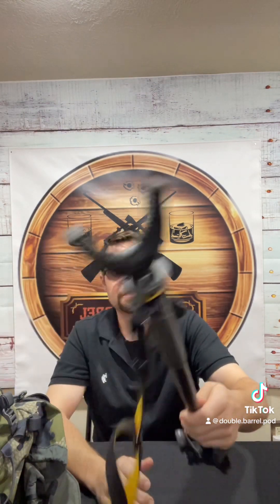Hey everybody, how we doing this morning? It's Chris from Double Barrel Podcast and I'm coming back at you with another Single Barrel Blast. We've been doing these segments and shorts on hunting loadouts and hunting gear. I told you guys when I got back home and I was able to go get in my gun room, I was going to actually show you guys my gear — the physical gear that I take into the field with me. So let's get on into this.